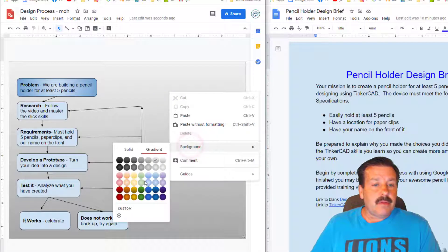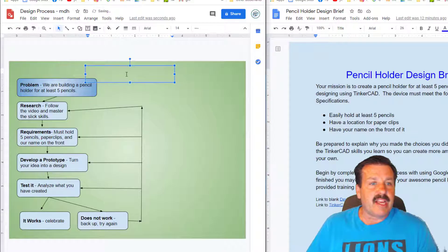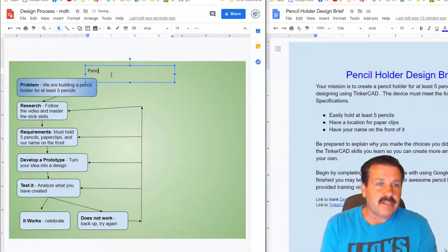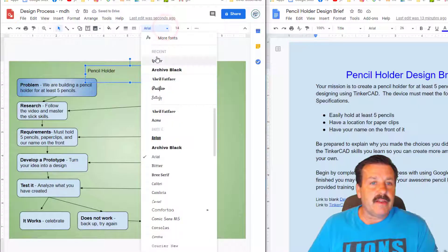You can also change the background. We need to add a title and we're going to do that with the text button. Notice when you click and drag you can make the text box however you want. I'm going to type 'pencil holder' because that is what we are creating, then click somewhere else and pick a font.